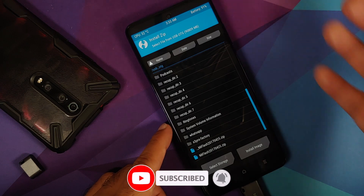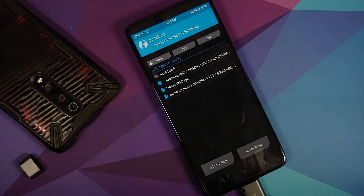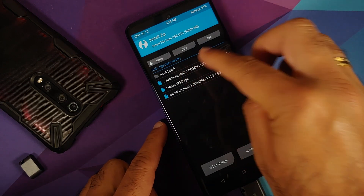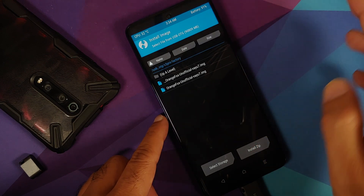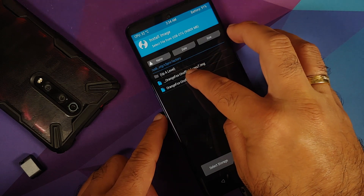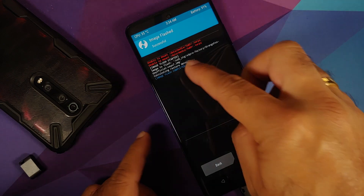Go into the X3 Pro factory folder. First, we need to change the recovery, so tap Install Image. Ignore any underscore files from macOS. Select the Orange Fox unofficial image, then on the next screen select Recovery and swipe to confirm flash. If you get errors about unable to mount, ignore those.